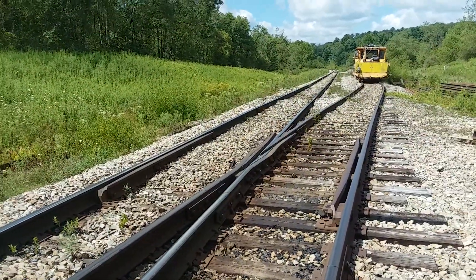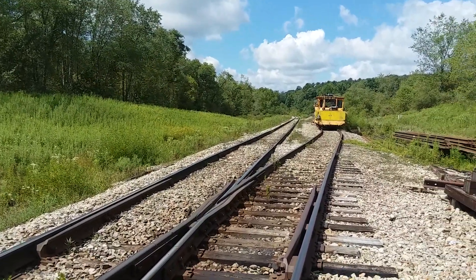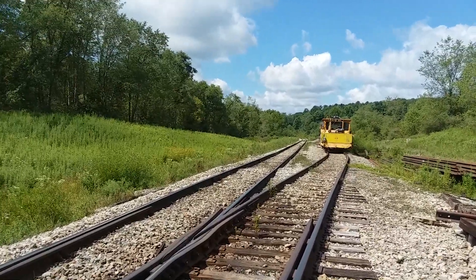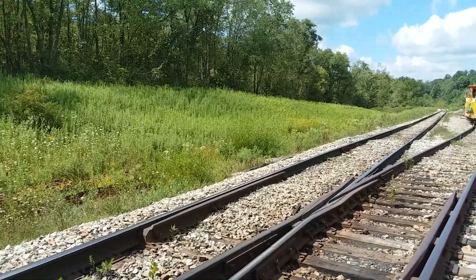So that's a number 10 turnout here at Cumberland Mine Railroad. It's a nice day. I've got a train coming through here before long and I've got to get off and get some more tamping done today. Thanks for watching and I hope you have a really good day.